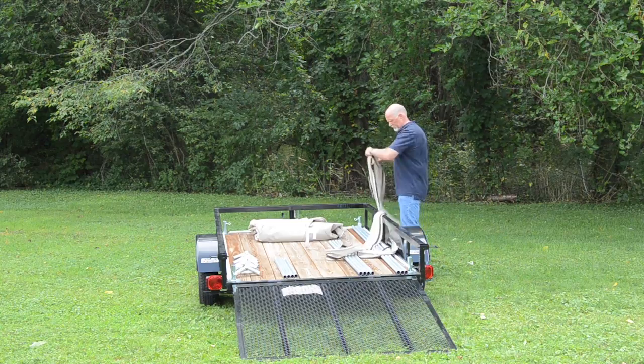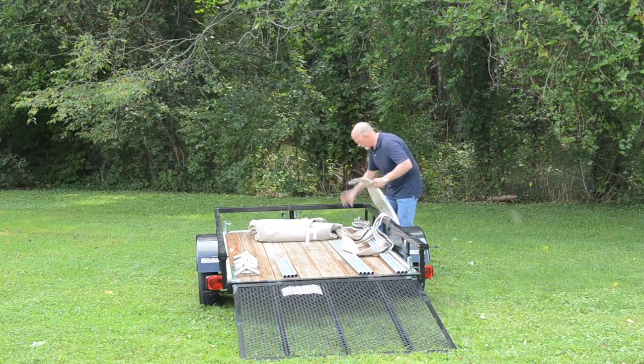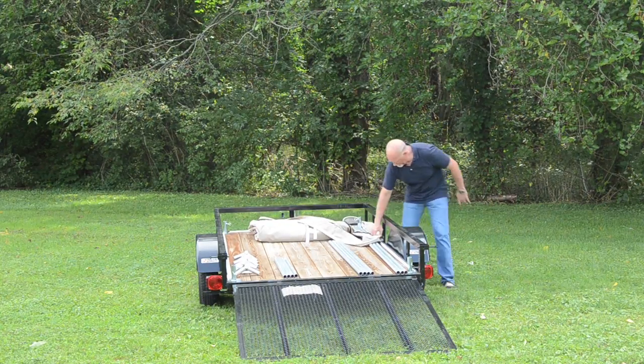Welcome to our demonstration video of erecting your flatbed tent. The erection of the tent is very easily done.